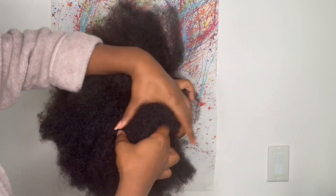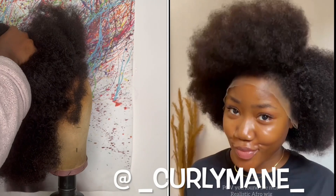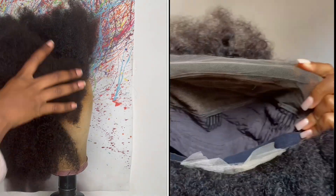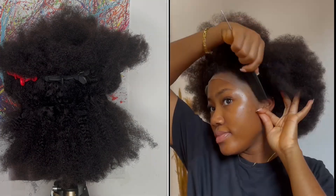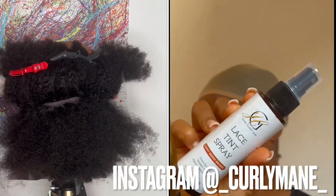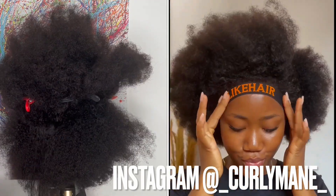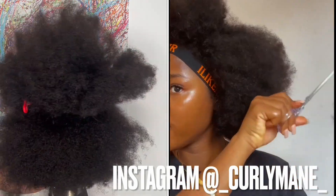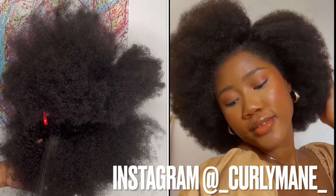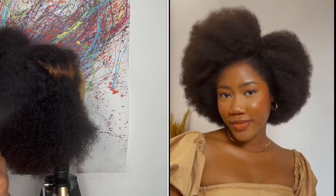I've got some bad news. I had a clip of me trying on this wig in its natural state so you could see what it looked like before I defined it, but I accidentally deleted it when I was clearing up some storage. So I wanted to show you how it looks on another influencer — her name is Curly Main — and she slayed the natural texture look. I love how this wig looks in its natural state and defined.